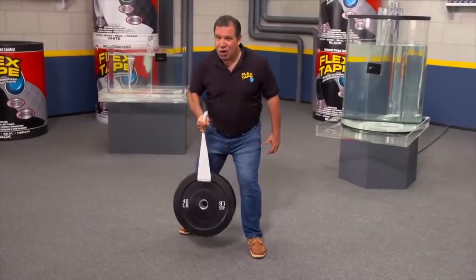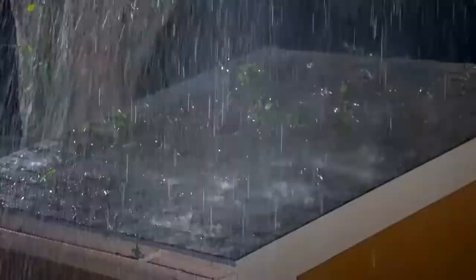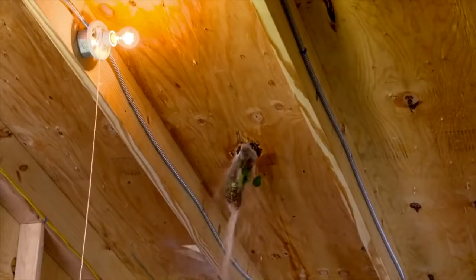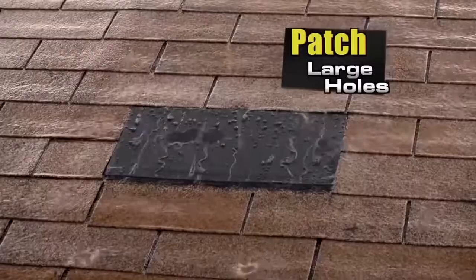Flex Tape is super strong, and once it's on, it holds on tight. Big storms can cause big damage, but Flex Tape comes super wide so you can easily patch large holes.